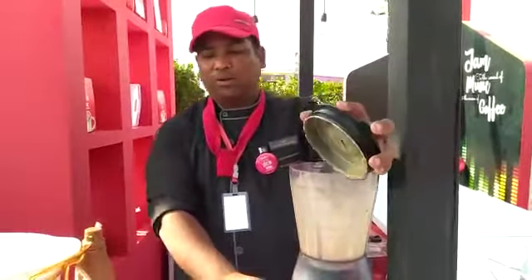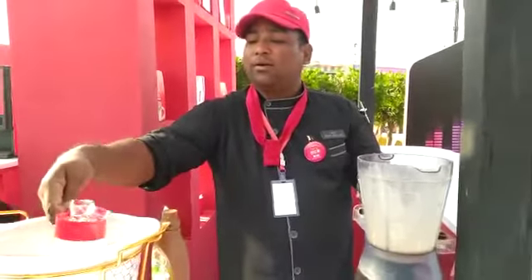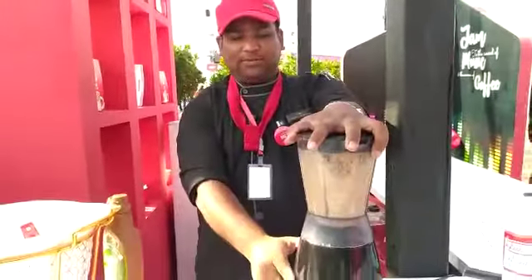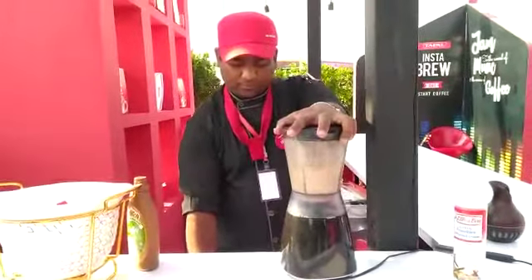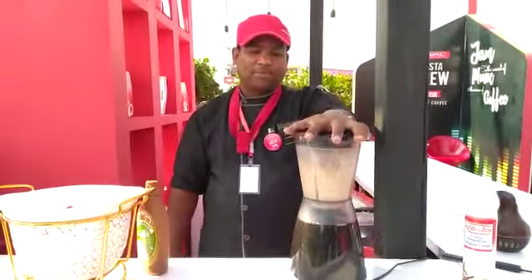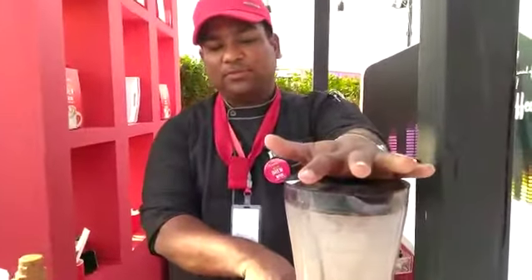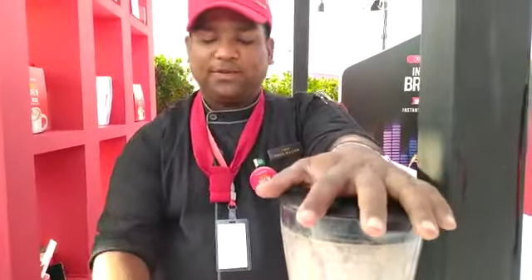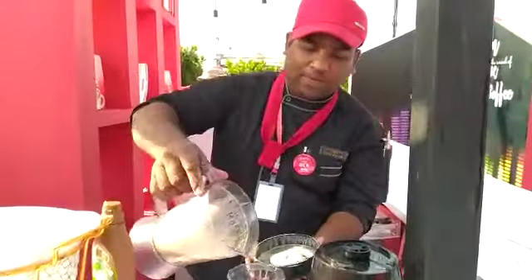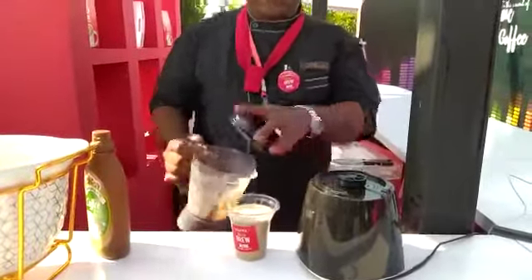After that, we will add 1-2 cups of ice and blend it. We will also mix and combine the milk. We will add 1-3 cups of ice — this cup is 200 ml.